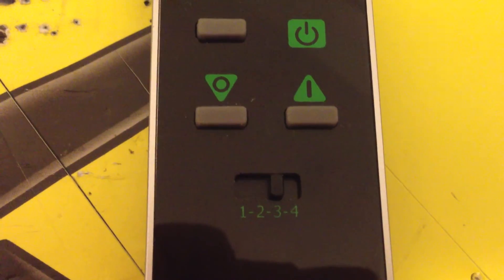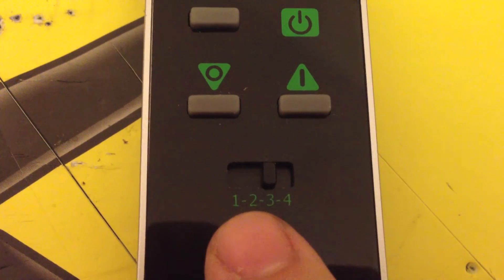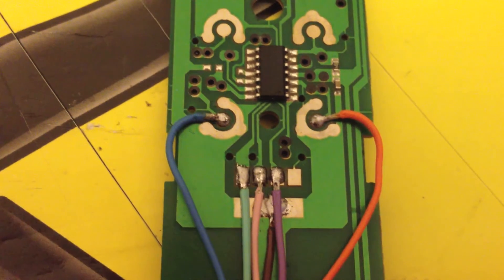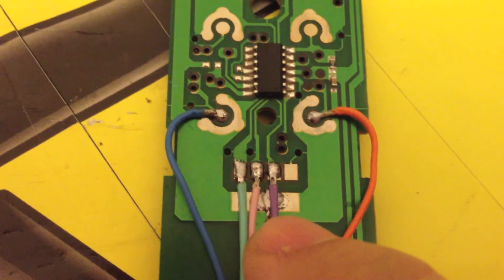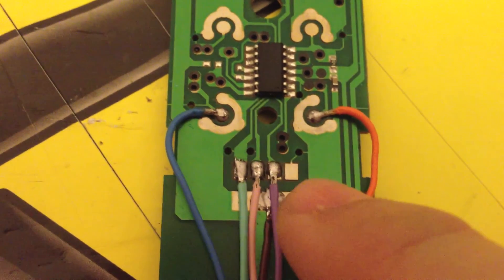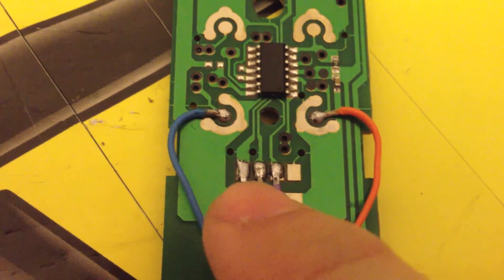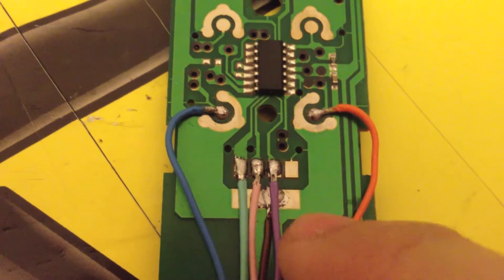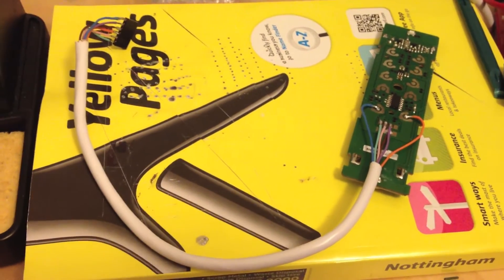The important controls which we want to use are the Power Down, Power Up, and also the Device Selector. Here are those controls on the circuit board itself. They all share the same ground, so I just need one ground connector, and then I soldered wires onto each of the switches I needed. The fourth position of the switch isn't actually used, because it knows that if the first three are off then it must be in the fourth position. I soldered the header onto the end and now it's ready to try.